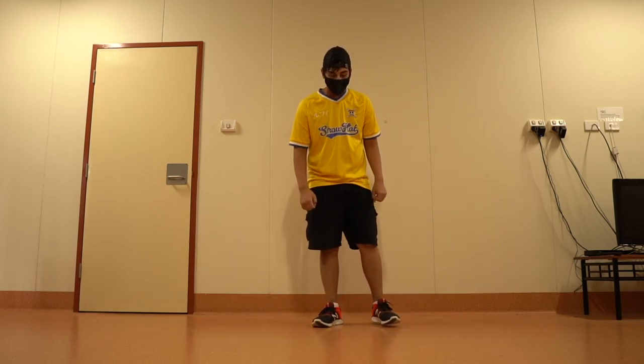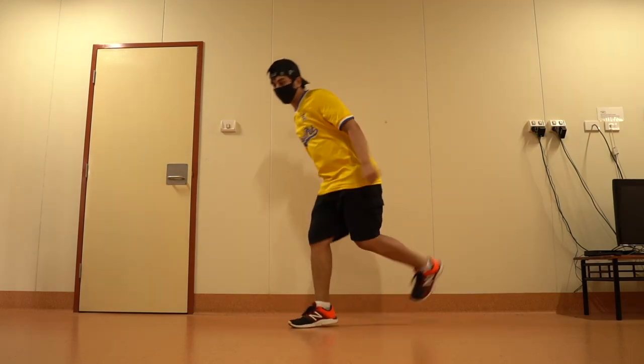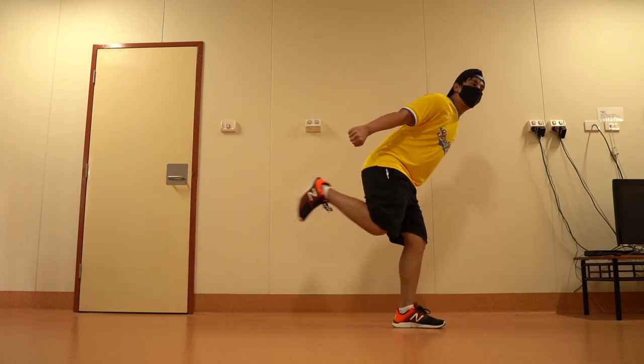Let's add some variations. One way is to walk forward while doing it: 1 2 3 and 4 5 6 7 and 8.